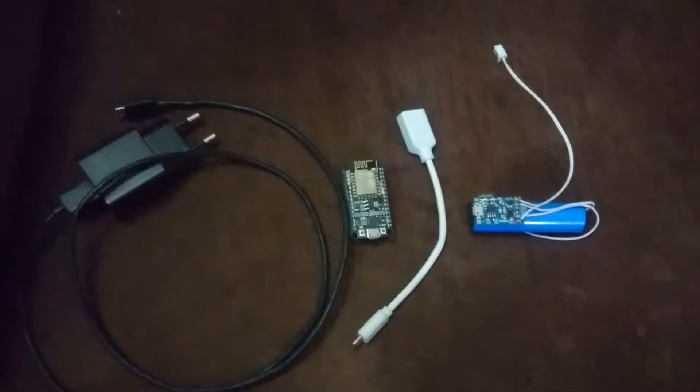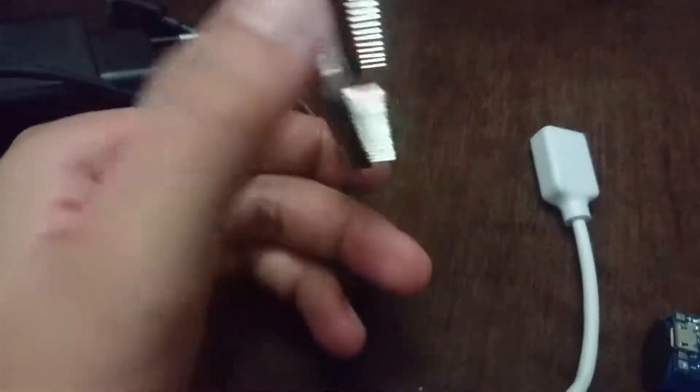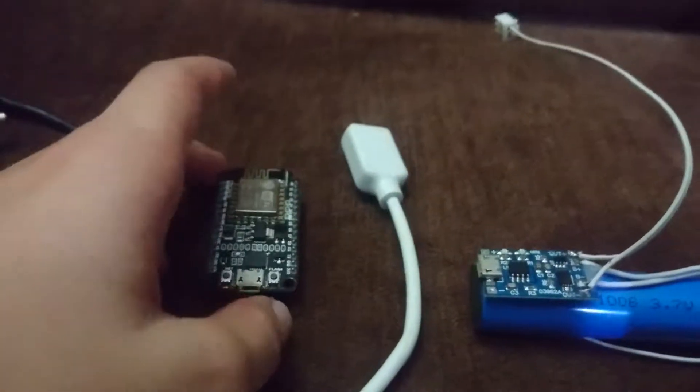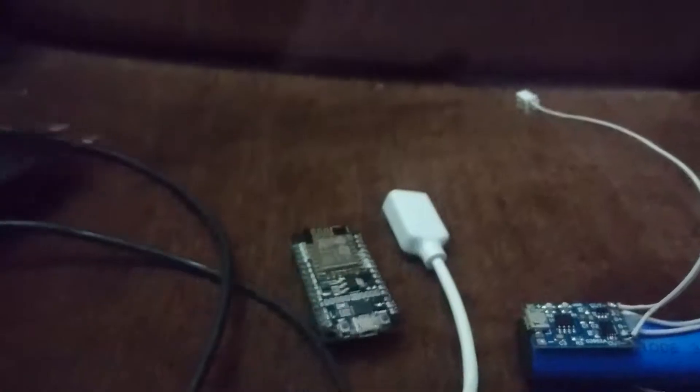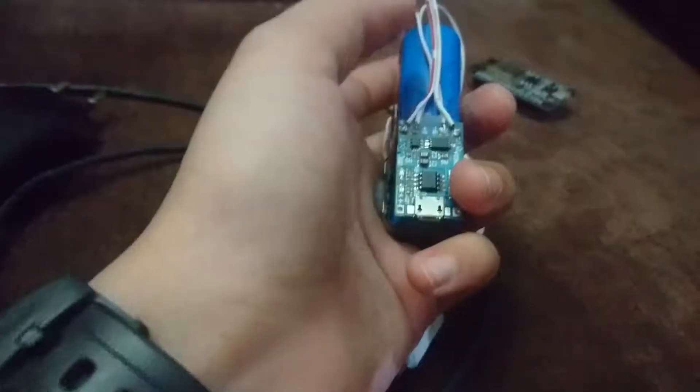Hello everyone, this is Light Bulb, and today we'll be taking a look at four ways to power your Nord MCU for any IoT project — or the Wi-Fi jammer I showed in an earlier video. There are four ways, though I don't have one of them, which is a power bank. You can power them using 18650 batteries, an OTG cable, a mobile phone charger, and a power bank.